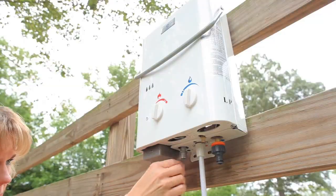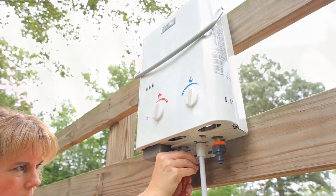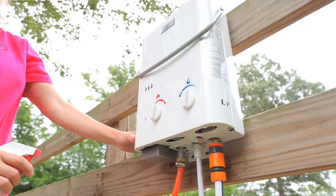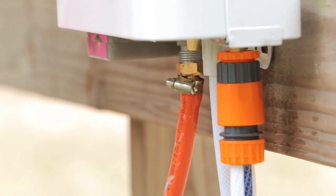Next, we will attach the propane hose to the water heater and to the propane tank. Be sure to check that the rubber washer is in the connection. Never over tighten the gas connection as this can cause damage to the water heater. Always check for gas leaks before operation. Soapy water can help detect any gas leak.